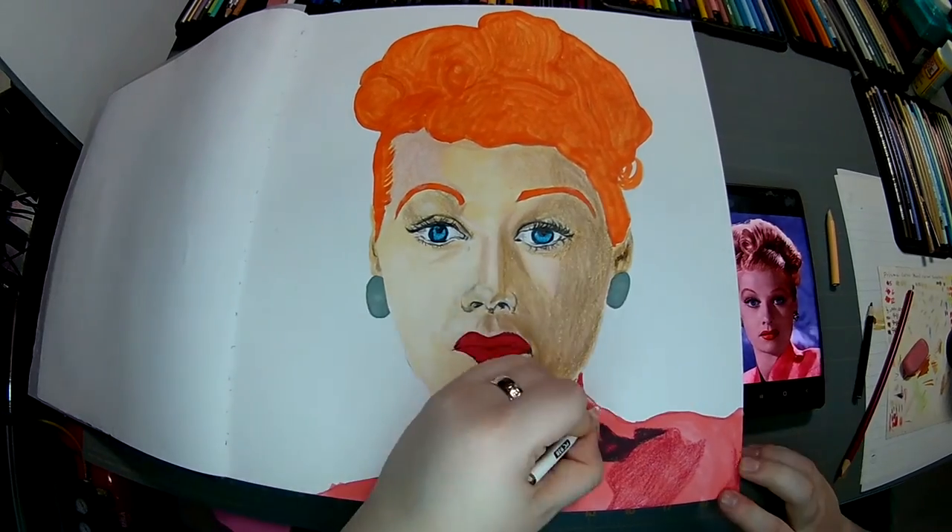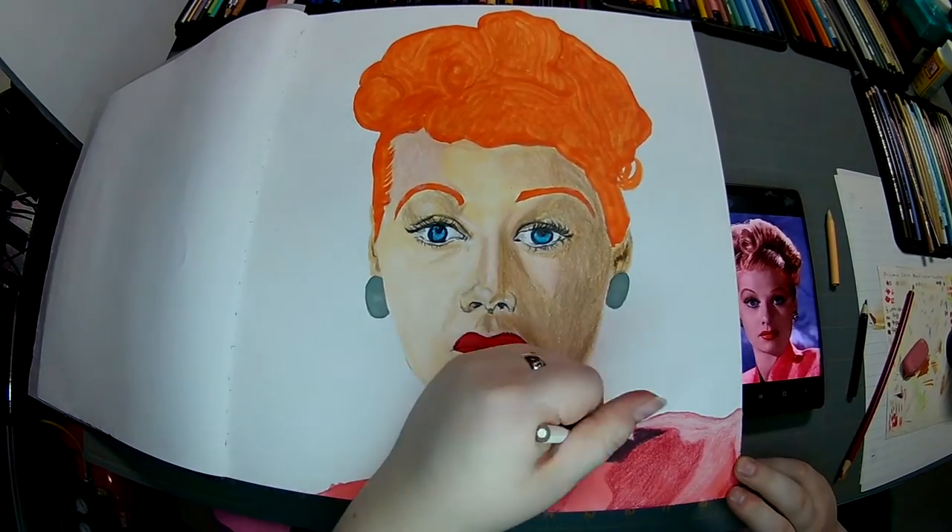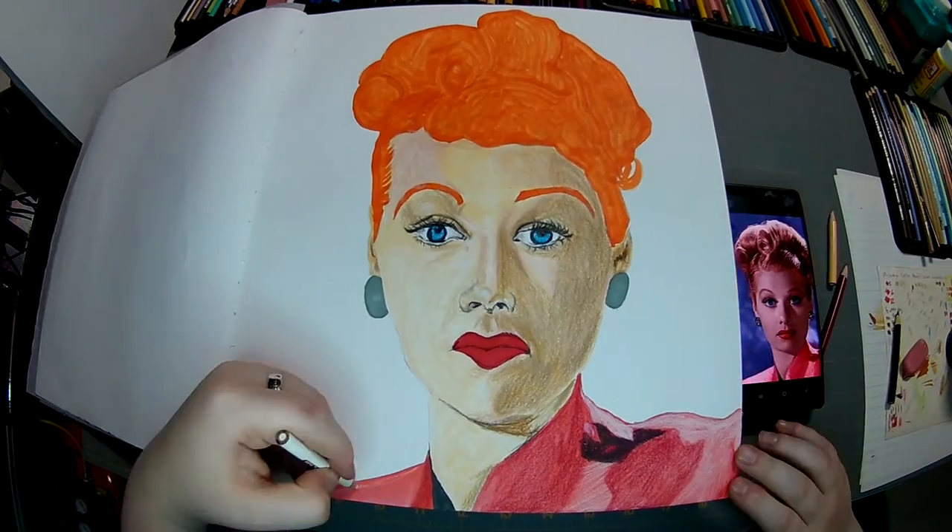Just adding some of the wrinkles and things in the shirt, with some whites, blacks, and a little bit of a darker pink.